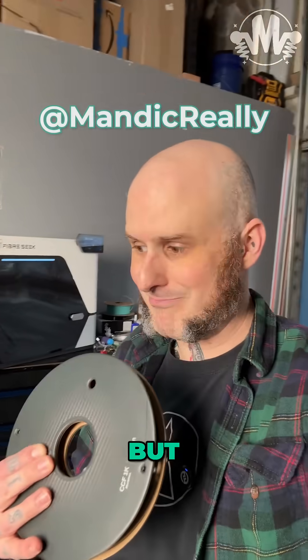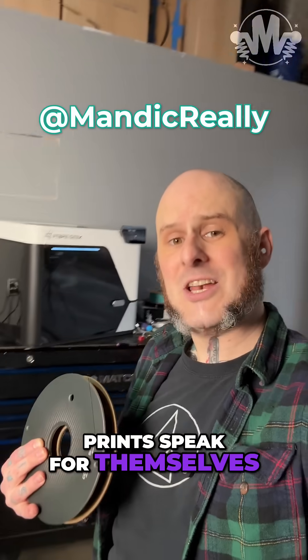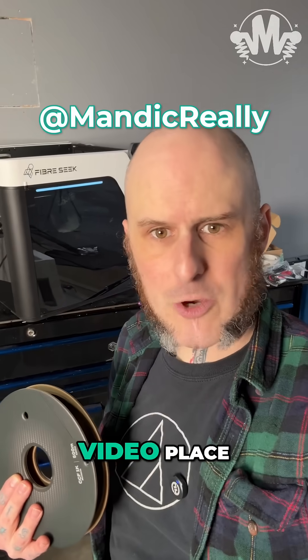The machine has some issues, but the prints speak for themselves. Check out the full video on the Full Video Place.